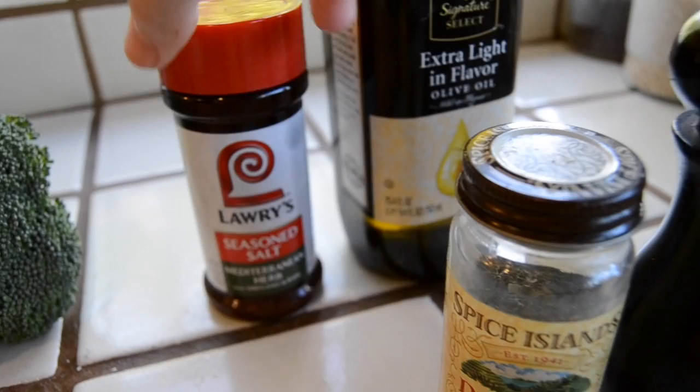Those spices include freshly ground pepper, dill weed, lightly seasoned salt, and some olive oil.